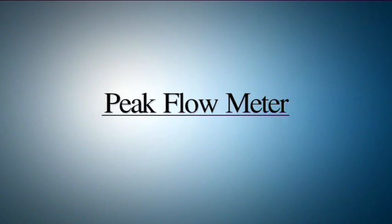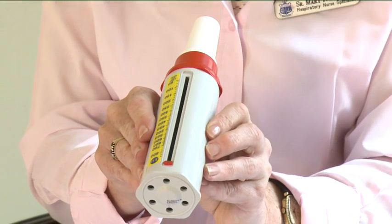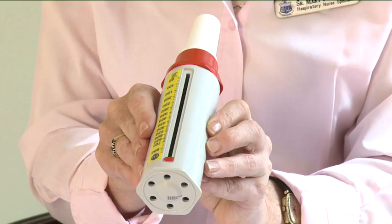Peak flow meter. Peak flow meter measurements are an indication of how well air is moving through the airways in your lungs. This is an indication of what is happening in your lungs. Changes in your peak flow readings are an indication that additional treatment may be required.